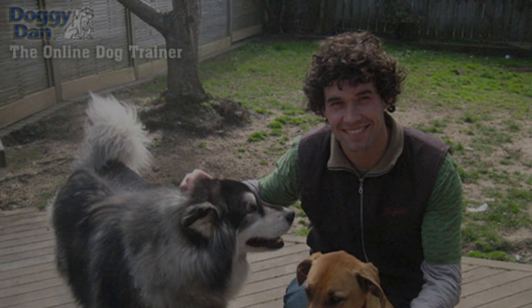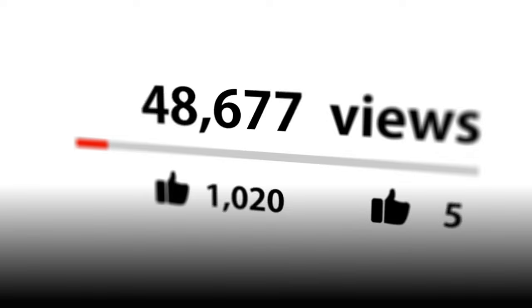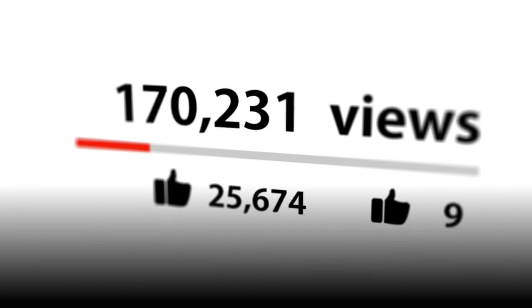Thanks for watching the video. Do you want to be a good pack leader and stop your dog's behavioral problems for good? Check out the first link in the description and get your dog training video series absolutely free. Don't forget to hit that like button and subscribe for more dog-related content.